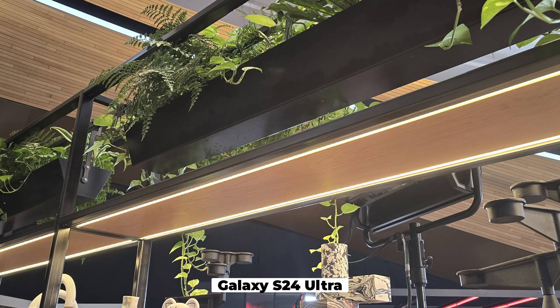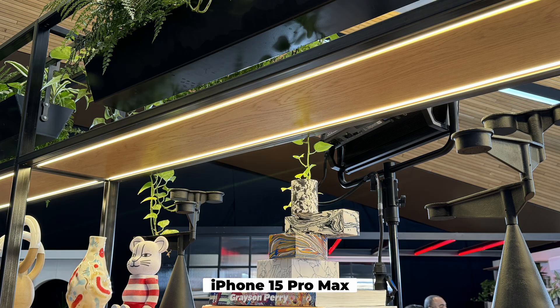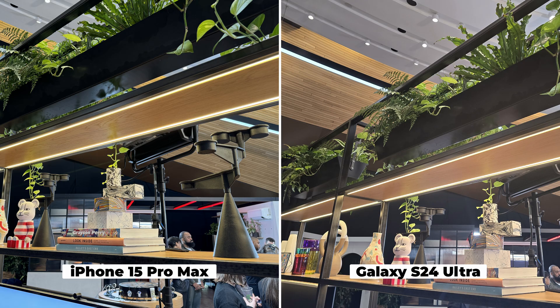We've got the color balance between the iPhone and the Galaxy, which is very different. Here's the Galaxy S24 Ultra shot — it looks a bit hazier, like the contrast is lowered. If you look at the iPhone shot, the blacks are deeper, and the highlights are a bit brighter by comparison. The S24 Ultra just looks a bit softer, hazier maybe — but that's neither here nor there. It's fine.